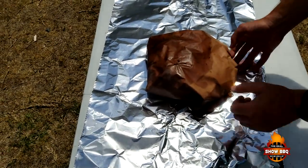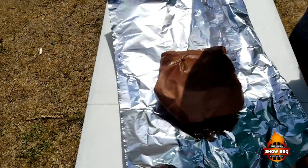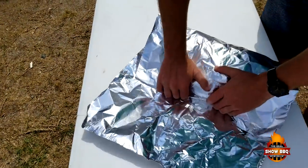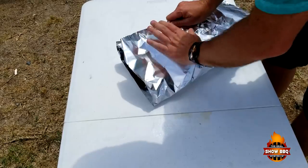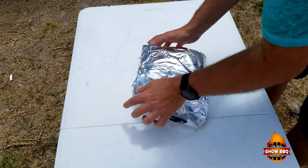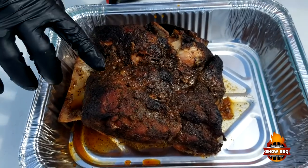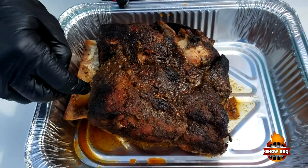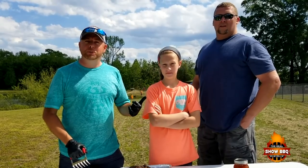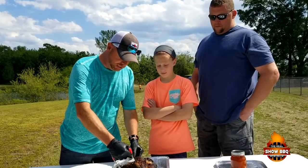Let's wrap it in this foil real quick — we're going to get that real tight. We'll put it in the cooler and let it rest. Here's how it turned out — it's really tender. We're going to start tearing it apart. I've got my friend Chris with me and his lovely daughter Avery — they're going to be our taste testers today. Let's go ahead and start cutting this with our claws.